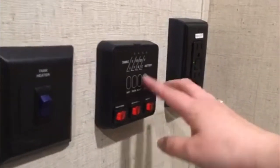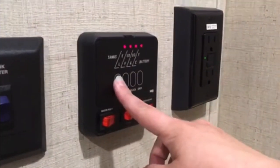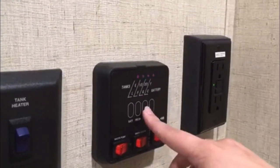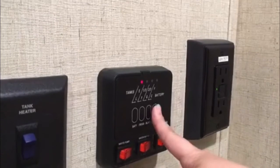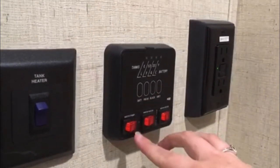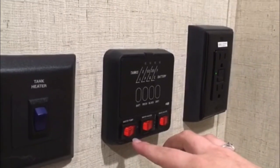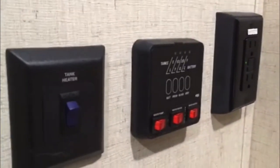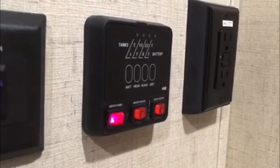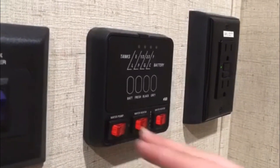Here you've got your monitor panel. It's going to show you your battery — which is full — your fresh water tank is full, black water tank is full, and your gray is empty. Those are just full from our testing right now. If you are using your fresh water tank and not hooked up to a site at all, you're going to want to turn on your water pump — that'll make sure you get pressure throughout the unit.